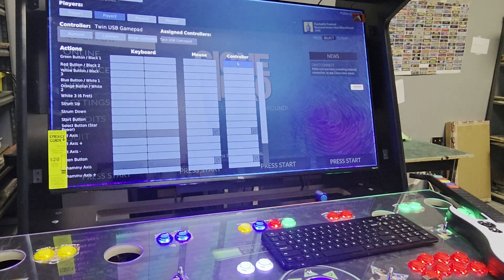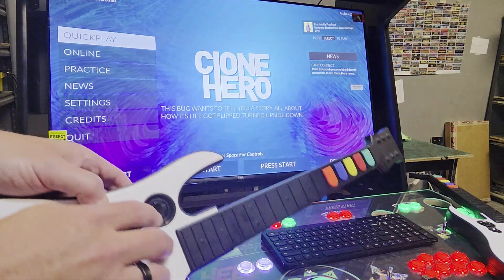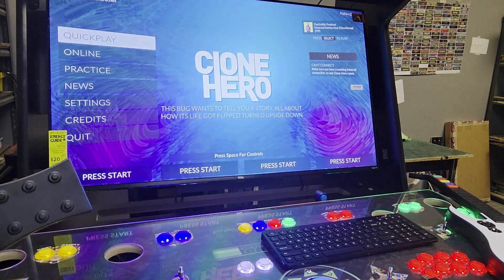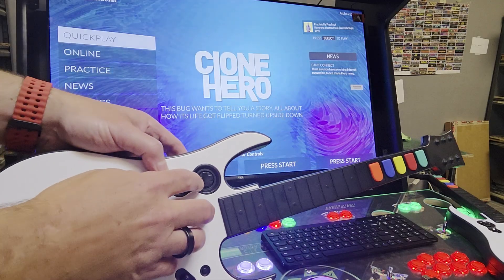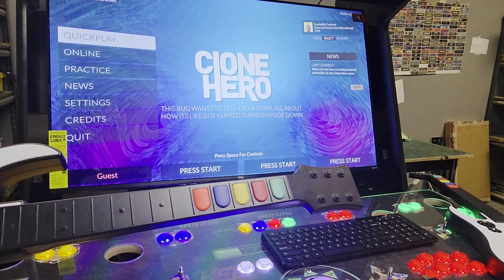If it doesn't, you can always just click these and make them match what I just said for that guitar. But it should do it. So now that I've done that, I can hit done — I'll just do the one player here. So I'm going to press that right, and you can see how it's saying player one.